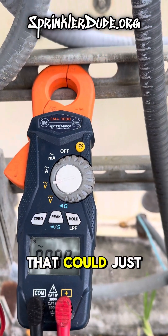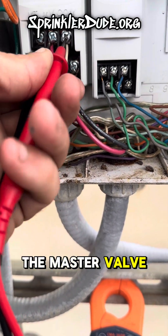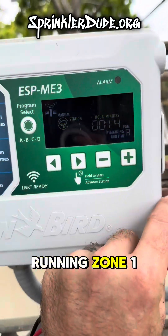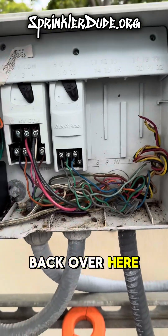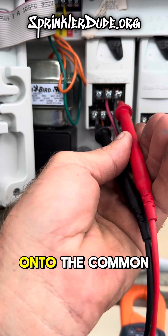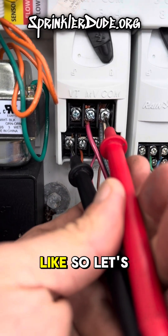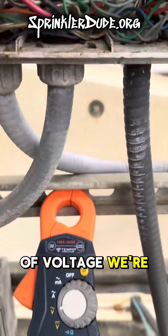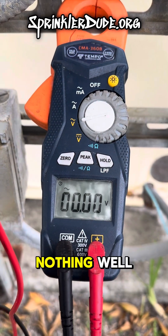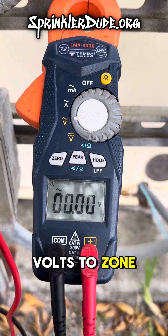Well, that could just mean that the controller was programmed not to use the master valve. So we are running zone one. Let's go back over here and place our tester onto the common and the terminal for zone one. Let's see what kind of voltage we're getting now. Nothing. That's definitely supposed to be sending out at least 24 volts to zone one.